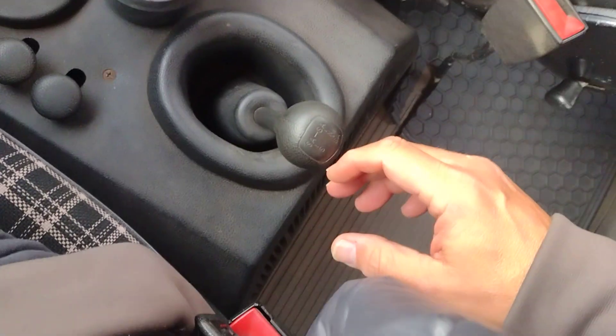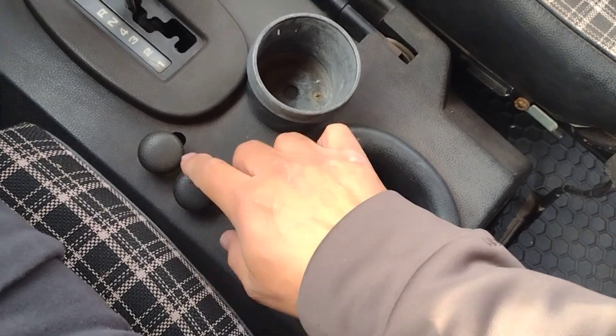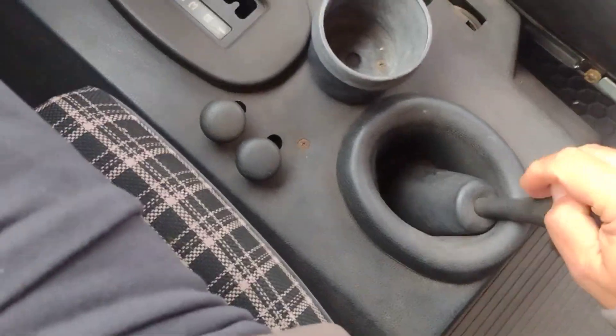I'm going to show you my four-wheel drive low function and lockers that you pull up here. I put it in neutral, go up, over, and down.